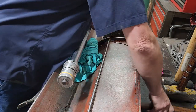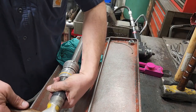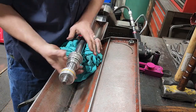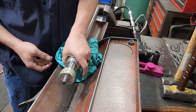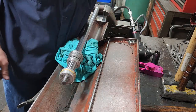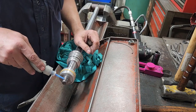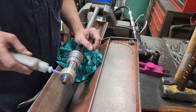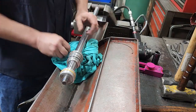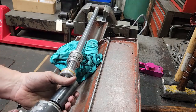Now we can take our socket, put it on the end of our piston, and give it a bump. That allows us to put our gland all the way on. Piston's on. A little 121 thread locker on the end here, piston nut back on, and then we tighten it down.